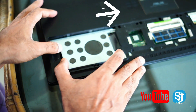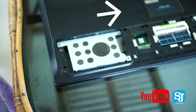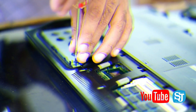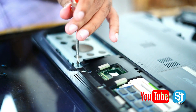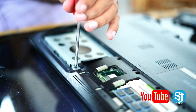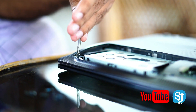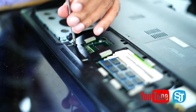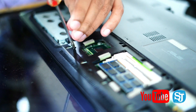Now we have to correct the right side of the screw. We have to screw all the screws back in the RAM section. We need to make sure the screws are connected to the right side.